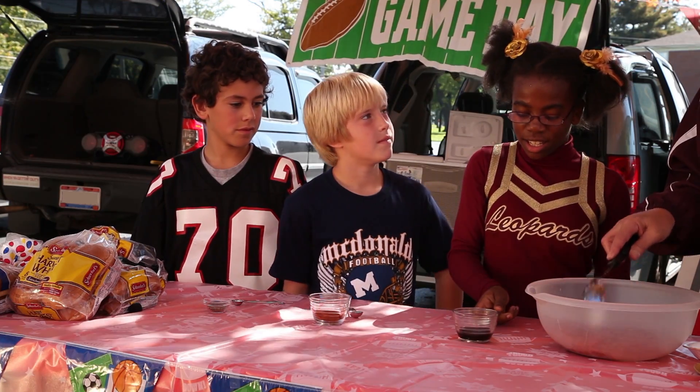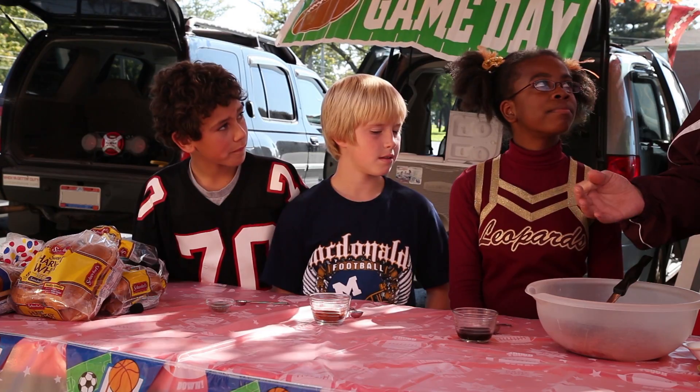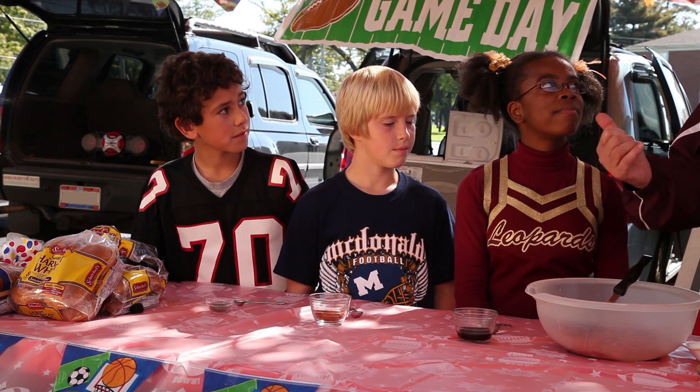Have you ever seen maybe your parents put that onto a steak or some meat? It's used a lot in recipes. Worcestershire sauce is basically made up of vinegar, molasses, different spices, but it always includes anchovies. So now you know.